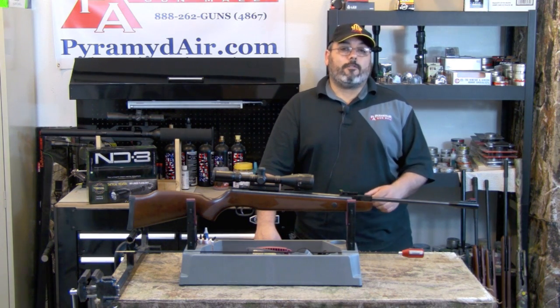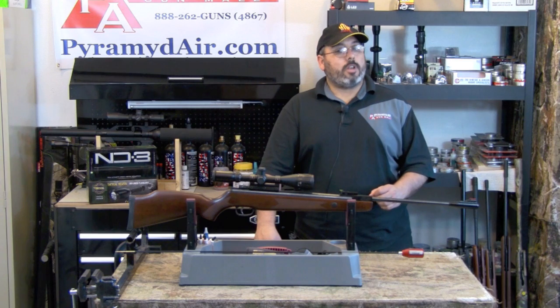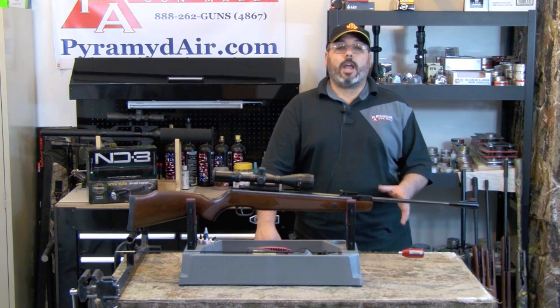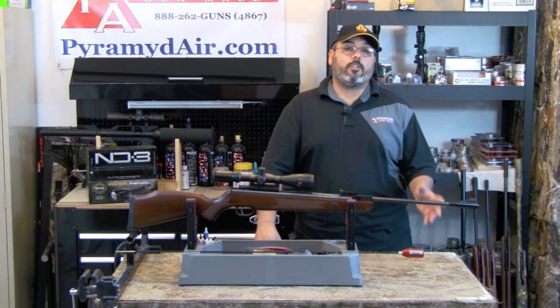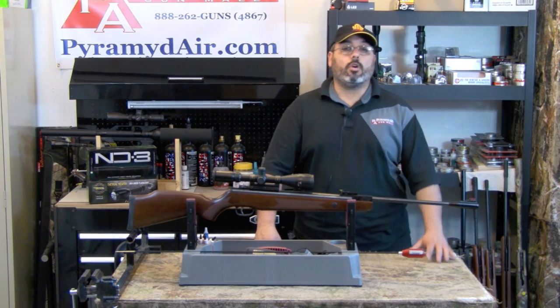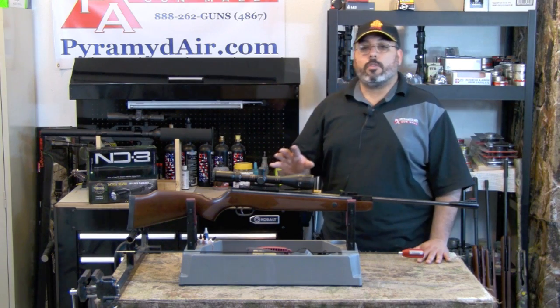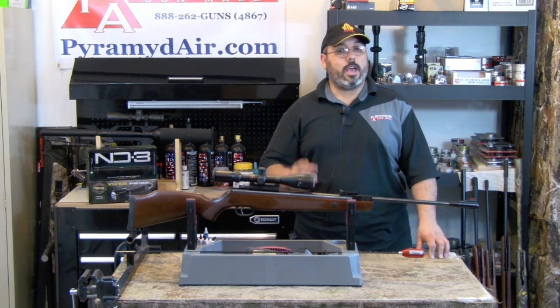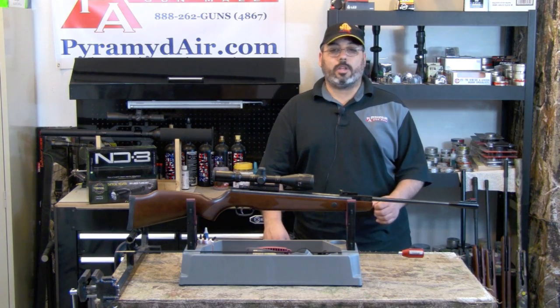Today we take a look at the TechForce 89 Contender, but not just the same old 89. Our product today comes equipped with a nitro-piston gas ram under the hood, which transforms a very decent rifle into a great rifle. We're looking at the large pre-packaged deal that comes with everything, including professional scope installation and a hard shell case, all for around $326.